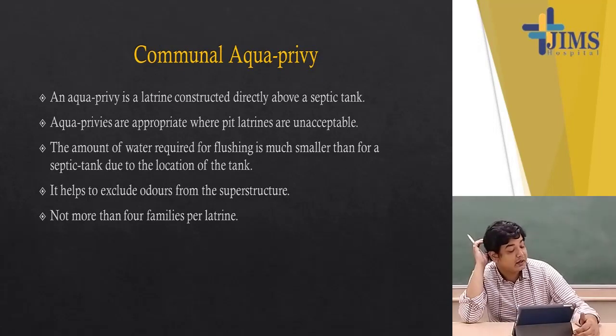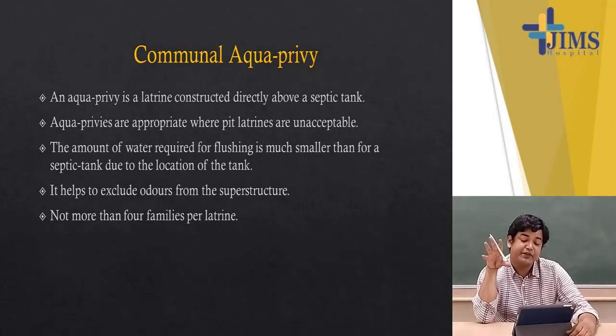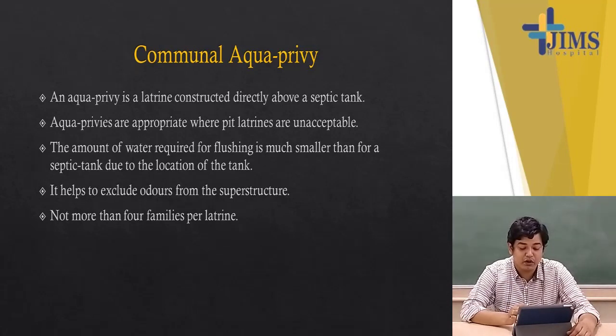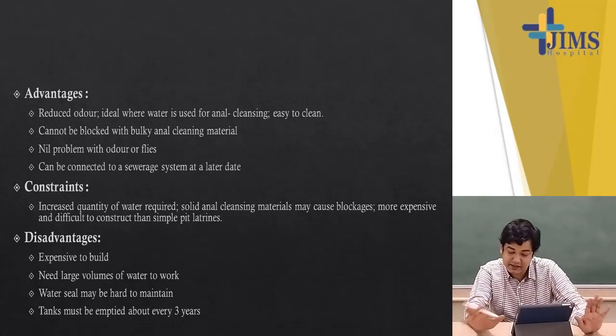Another term is the communal aqua privy. This is basically a latrine constructed directly above a septic tank, so whatever goes in upstairs directly gets deposited downstairs. It is appropriate where pit latrines are unacceptable. The amount of water required for flushing is much smaller than for a septic tank due to the location of the tank, and it helps to exclude odour from the superstructure. Not more than four families should share one latrine. The rest of the functioning downstairs is the same as that of a septic tank.